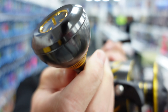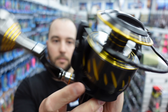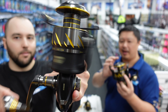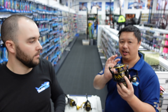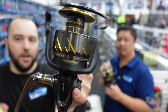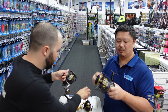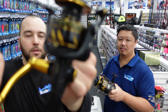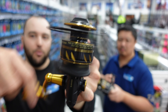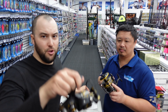Another improvement they've made is to the spool oscillation — they've slowed it right down, so your line lays a lot more evenly, giving you more line capacity as well as being able to cast further. You can definitely see they've slowed it right down. Look at that — that oscillation is slowed right down compared to the Slammer. The Slammer is oscillating heaps quicker than this, so your line is not going to be laying anywhere near as level as it is on the new Authority.